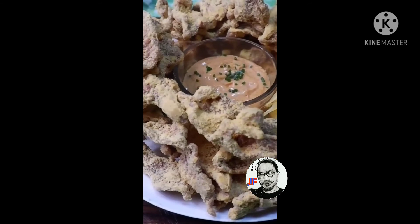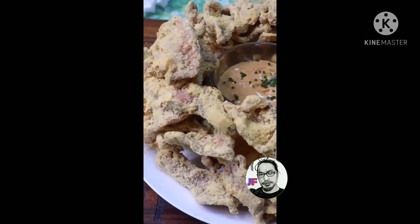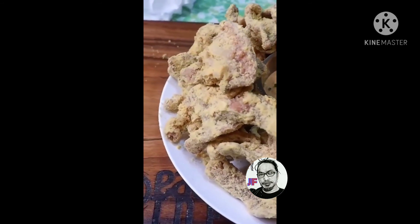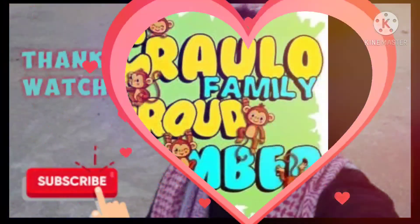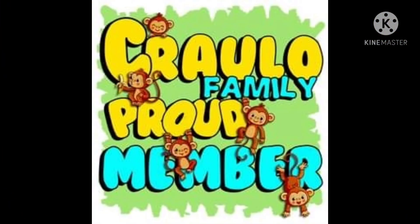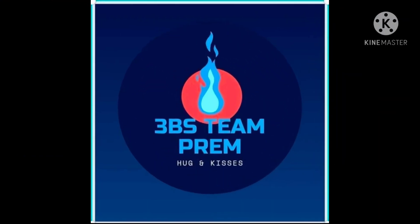Ano pang hinihintay nyo? Tara na, pagsaluhan na natin. Yum, yum, yum. Taman. Thank you.